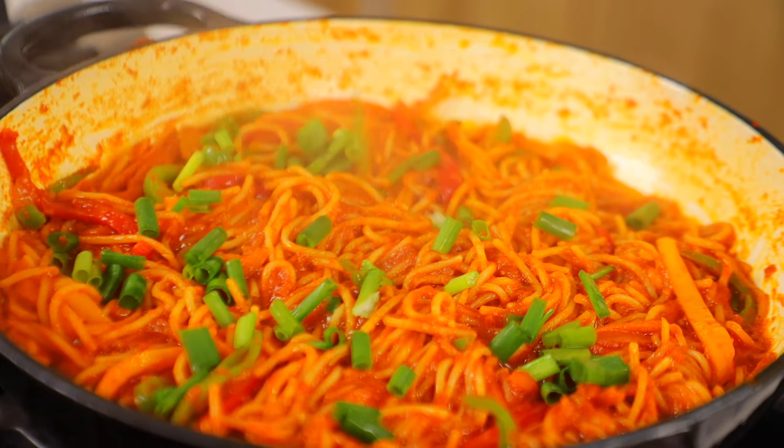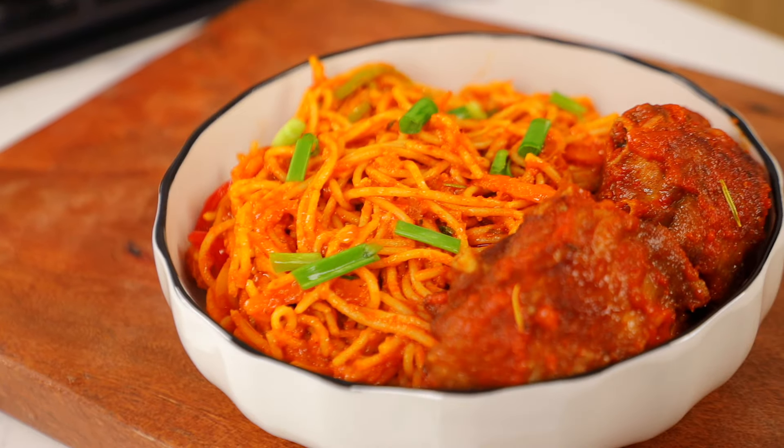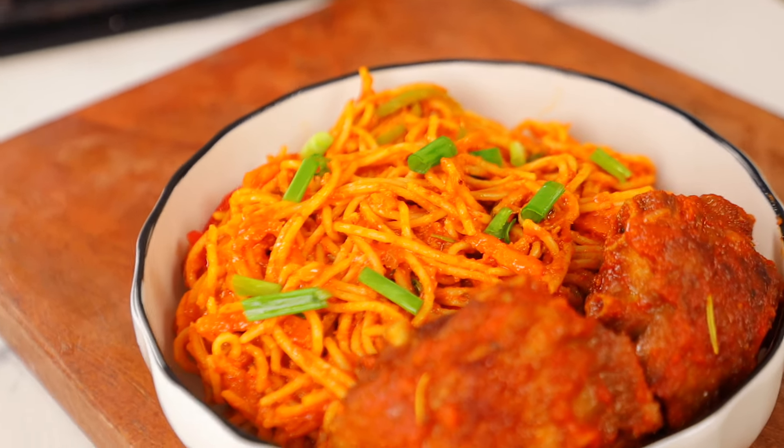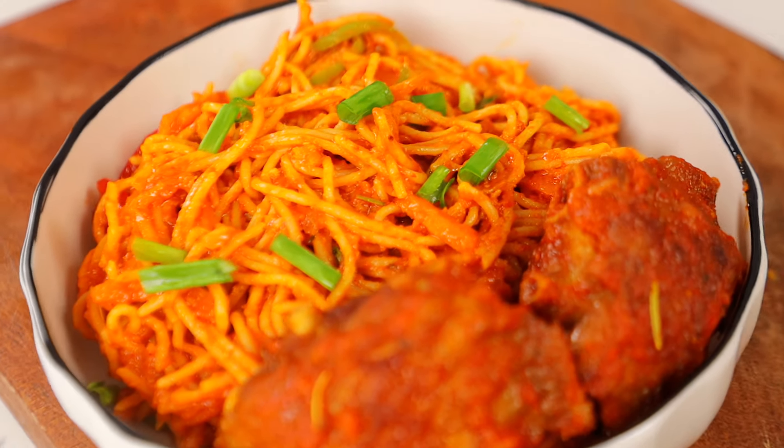This is legit the tastiest jollof spaghetti or jollof pasta you will ever make, and I am saying it with my full chest — this is perfection in a plate. Before we dive right into the video, if you're not subscribed, click on the subscribe button — it is free. Now let us get into it.